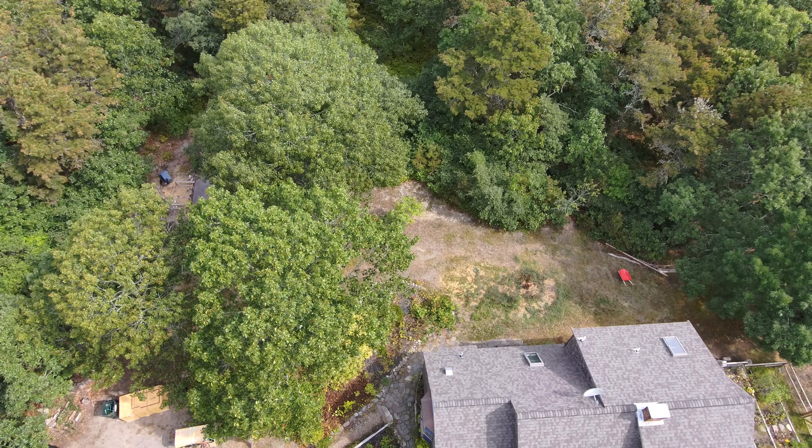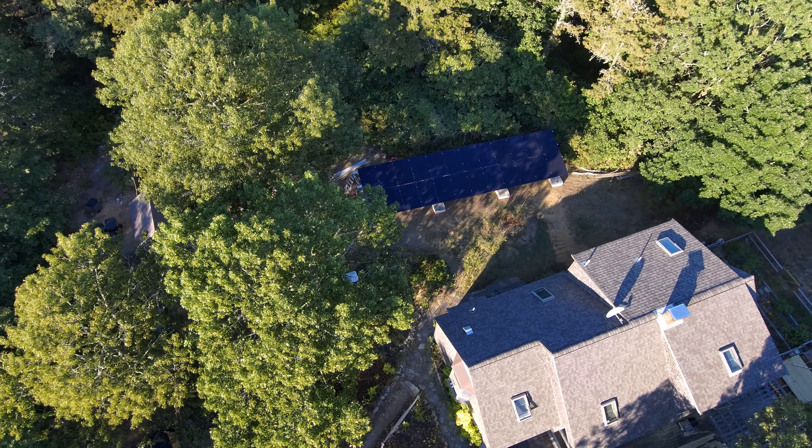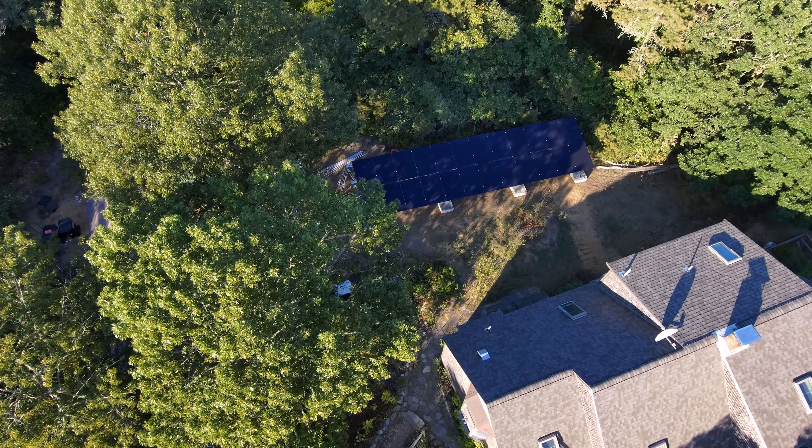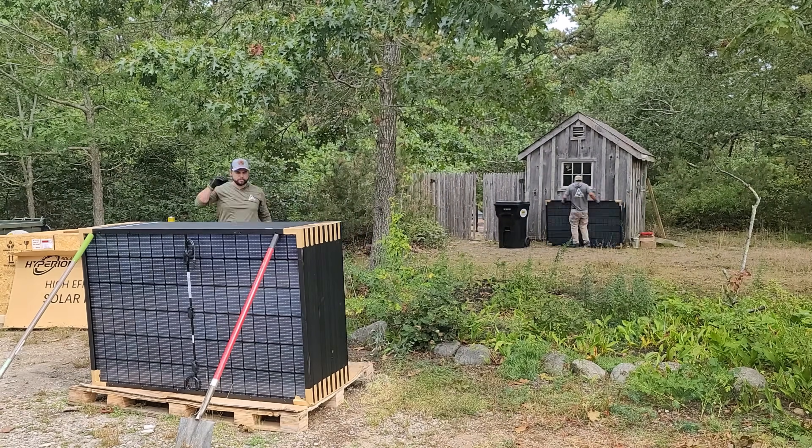Have you ever wanted to take your grid-tied house and make it an off-grid house where you don't have to worry about backup power, blackouts, or bills for that matter? In this video I'm going to show you exactly how we did that out in Cape Cod, Massachusetts.